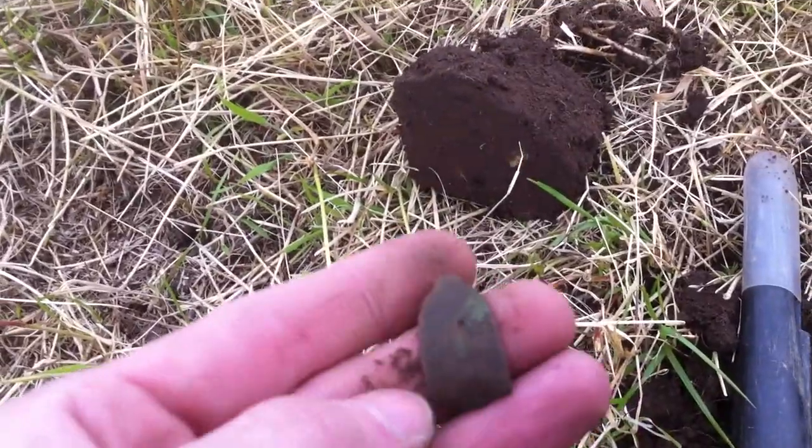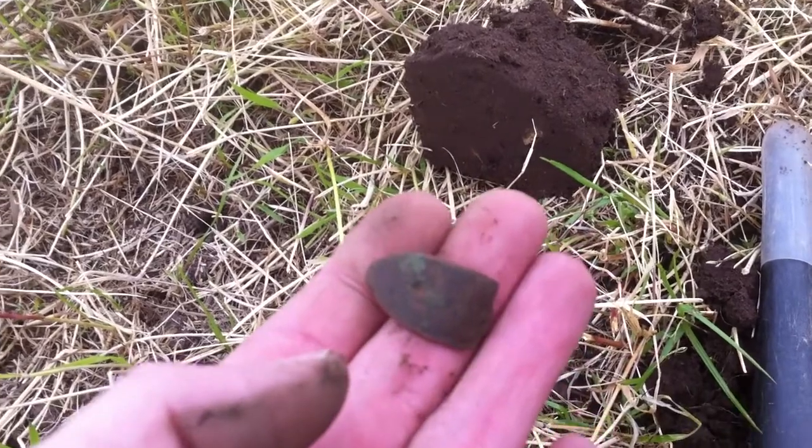I just found this clog clasp. I don't find many of them.